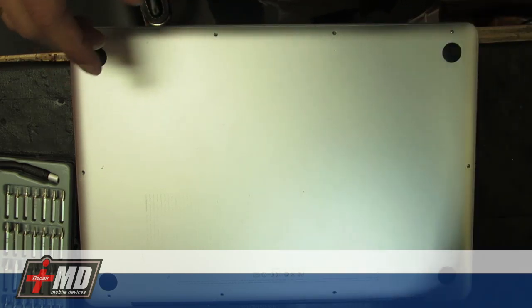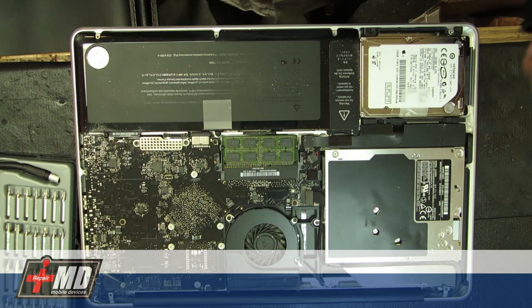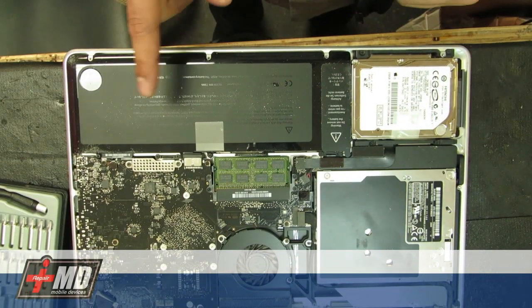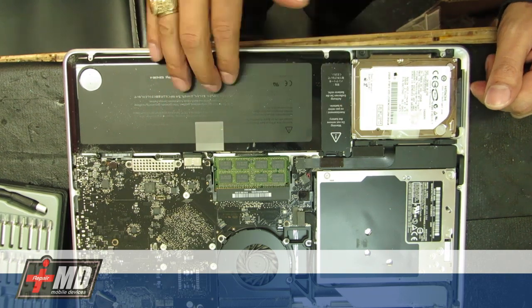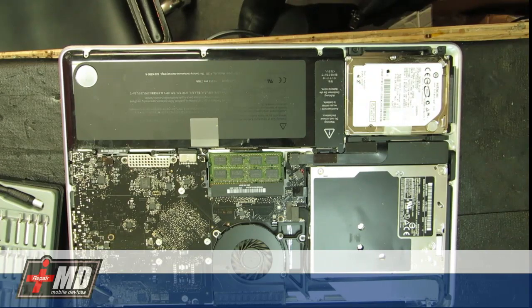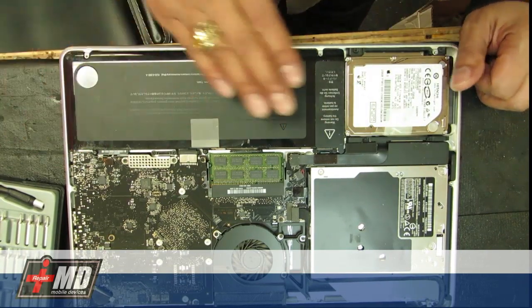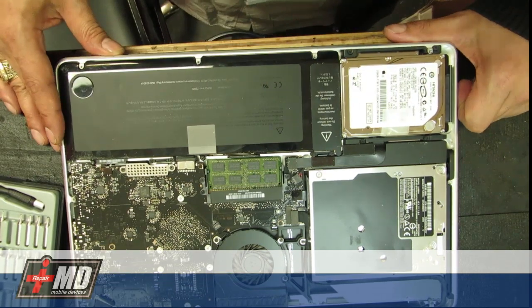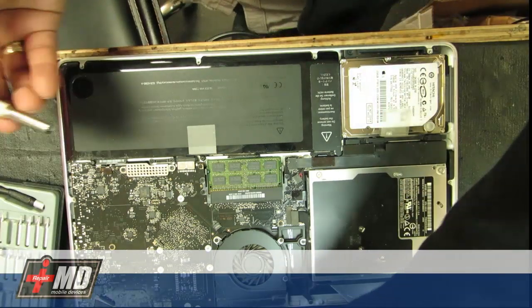Now the screws have all been removed — let's go ahead and remove the bottom panel. The first thing you need to do with any hard drive replacement is make sure you disengage the battery. Normally I would take out the battery, but this laptop's battery is completely drained so it won't do any damage to the hard drive. So we can go ahead and access the hard drive.